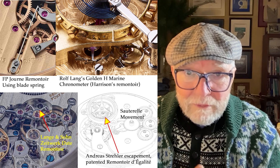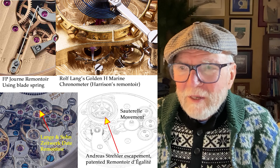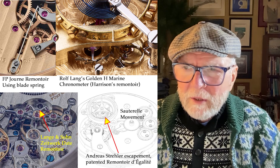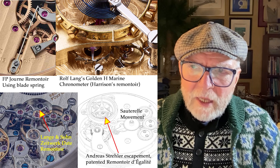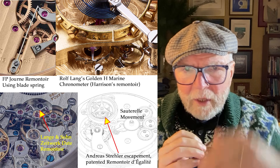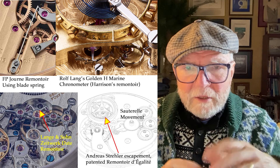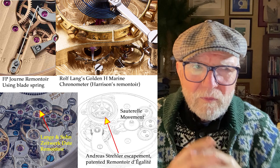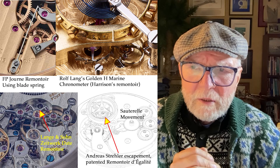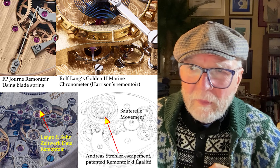Another one — and this is one that I've seen — is by Rolf Lang. There's a famous English watchmaker, John Harrison, and there was a big competition for an accurate chronometer for navigation. They could figure out latitude, but longitude was the problem. They needed a chronometer to do it, so they had this contest with a big prize. The one that won was Harrison's — I think it was called the H4 or H2, one of those. Anyway, Rolf Lang, a German watchmaker, made one called the Golden H marine chronometer.